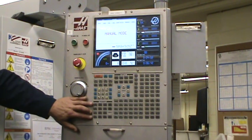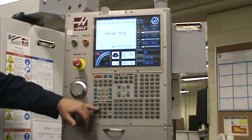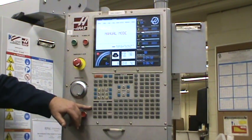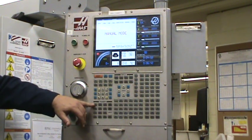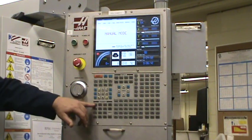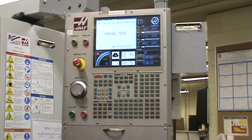You have your program overrides here. The first set is for your feed rates, and the second set is for your spindle. So if you're running a program and your feed rate isn't quite right, you can do increments of 10% plus or minus. Same thing with your spindle — if you want to increase or decrease your spindle speed, you can do that with your buttons here.